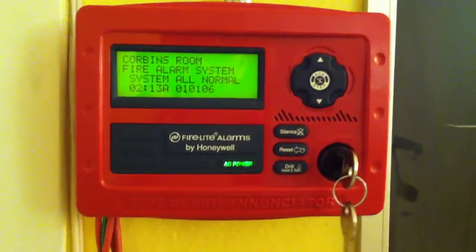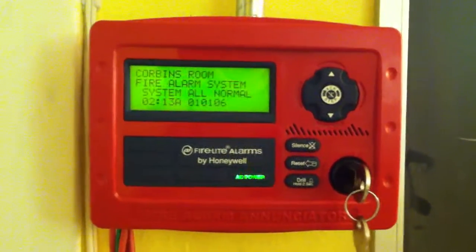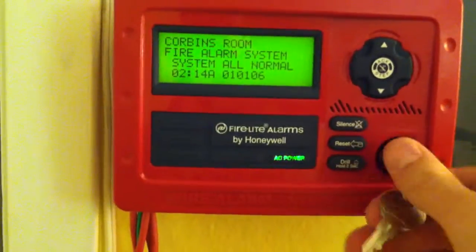I'm not sure why. NAC 1 is my audibles, which is chimes at the moment, and NAC 2 are my visuals, which are two strobes. I also have another strobe and another chime in the back, so you'll hear those. So I'm going to go ahead and do a drill.